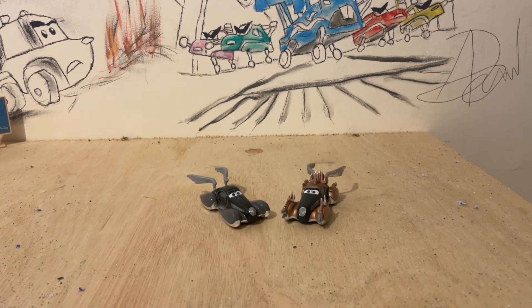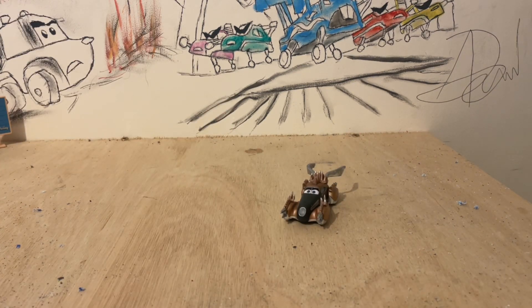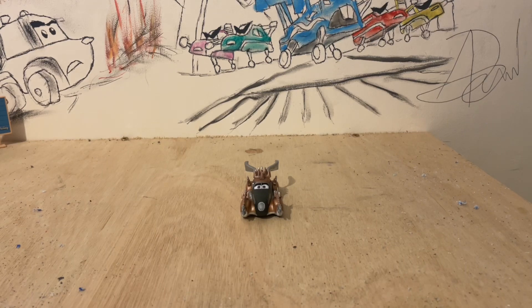Now, what would this be without a little bit of comparisons? Let's get the original Speed Demon out of the way and have a quick look at some comparisons from the Road Rumblers lineup.